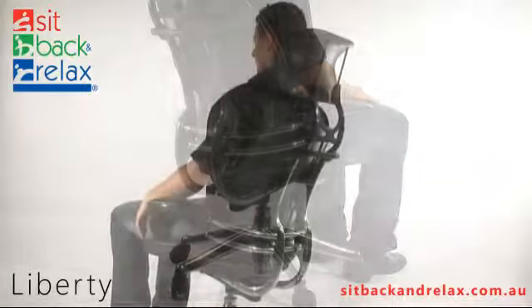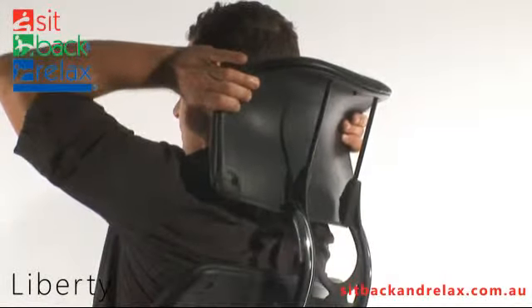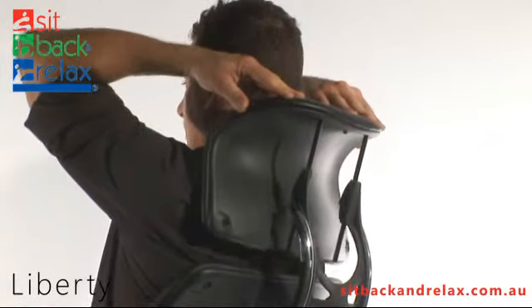Headrest Adjustment: Your Liberty Chair may have a headrest. Simply grasp it with both hands and adjust to the desired height.